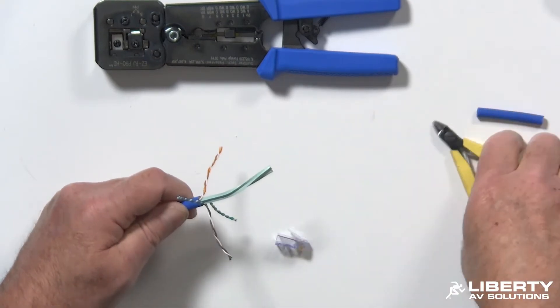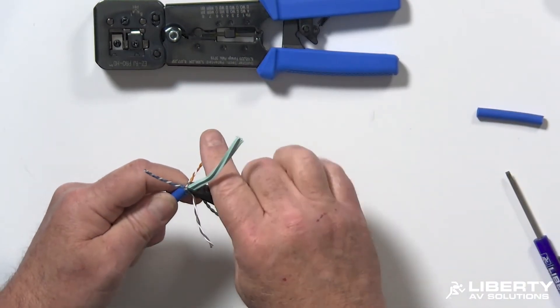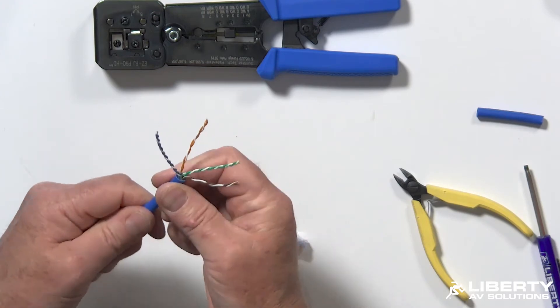I'll give it a pull and see how it's going back under the jacket. I'm going to give it a pull, cut it off, and then it disappears — it slides back under the jacket. You can already feel it going back in there.